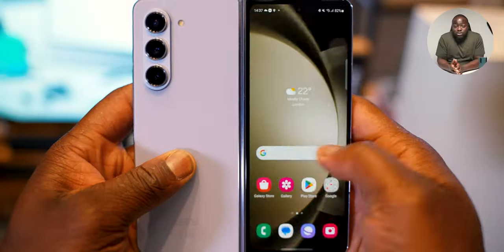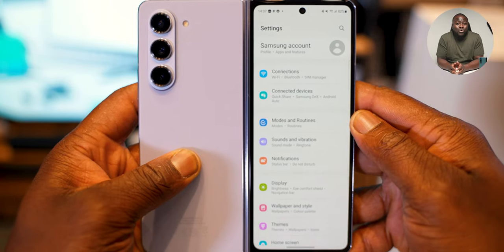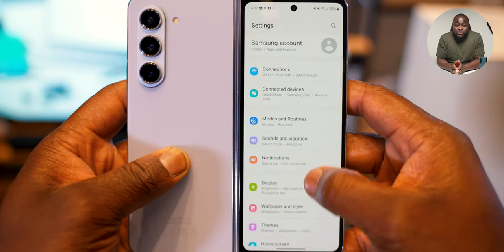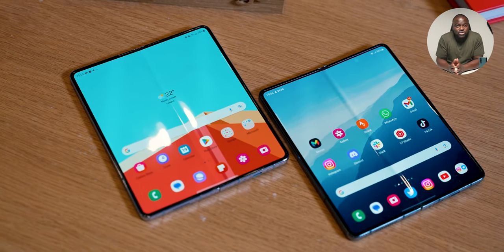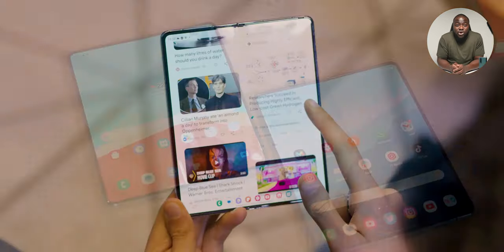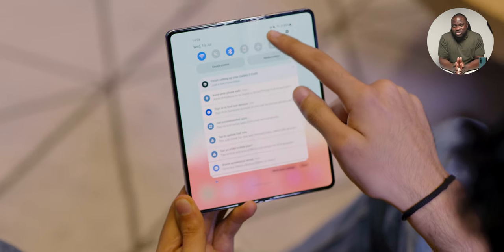Next is the display experience. The specs are exactly the same as the Fold 4 — a 6.2-inch outer cover display with that candy bar form factor, close to a 23.1:9 aspect ratio. It's a HD+ display, 120Hz, adaptive between 48Hz. The same applies to the inner display as well, which is 7.6 inches. Same resolution, same refresh rate. The biggest benefit to the inner display is that it gets the same maximum brightness as the S23 Ultra, which is 1,750 nits.